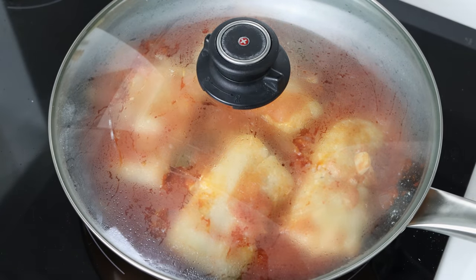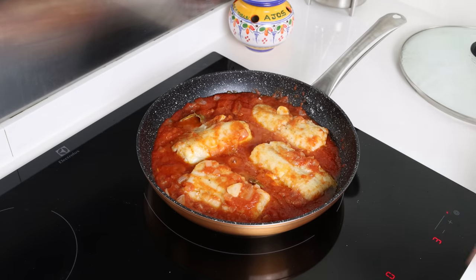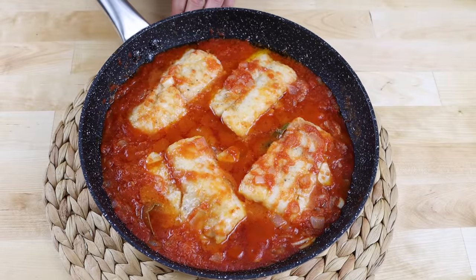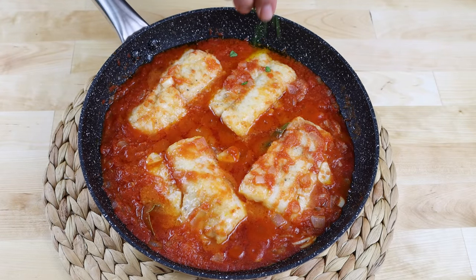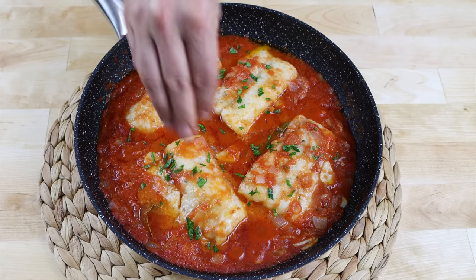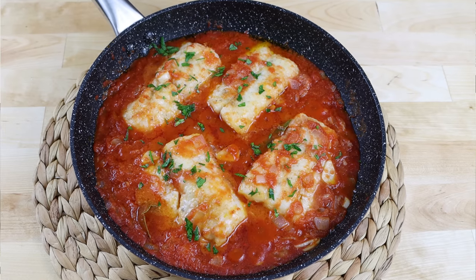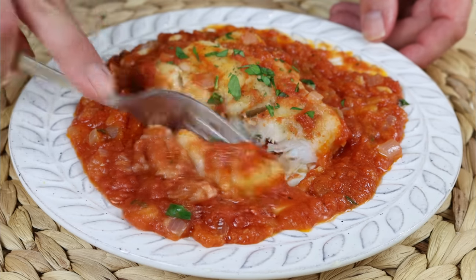Once the pieces of cod are cooked through, this dish is ready to go. Remove the pan from the heat. You can serve this directly out of the pan or transfer it into serving dishes — either way, make sure to top it off with some chopped fresh parsley. Bacalao con Tomate: a beautiful recipe from the province of Sevilla, easy to make with minimum ingredients.